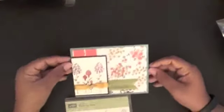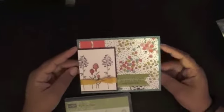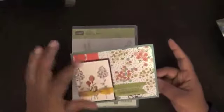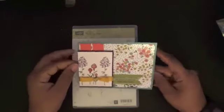Hello everyone and welcome — thank you for joining me today. Today we are going to make this cute little card using some celebration items. We're using the Flowering Field stamp set along with the Wildflower Fields designer series paper.